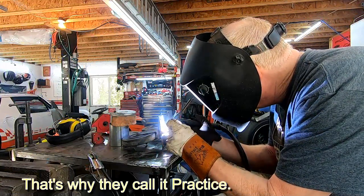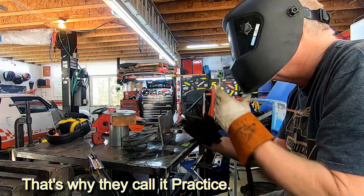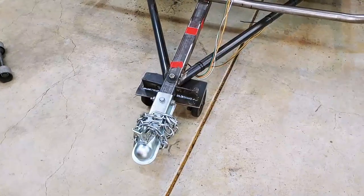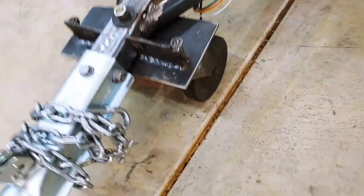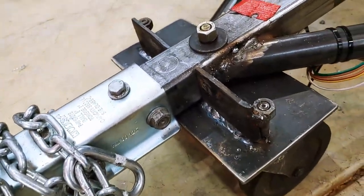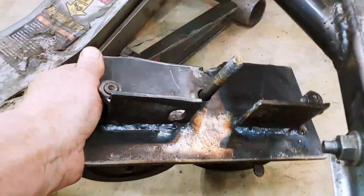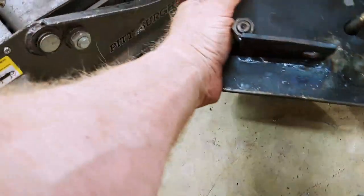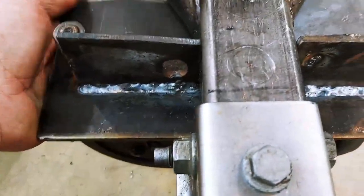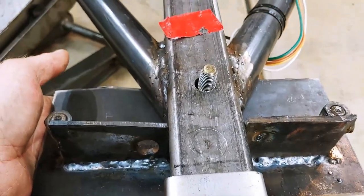It'll be fun to get some TIG practice in. I've got a bunch of old tubing so I'll practice on that, with the whole idea being to eventually make some exhaust. My finished practice project is basically a dolly for the front of the trailer. It's rough and made out of scrap, and my welds aren't great, but it works and it gave me some practice. It slides up underneath and kind of locks in.